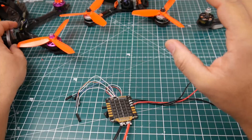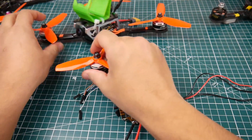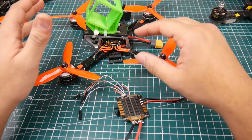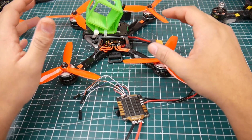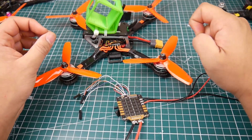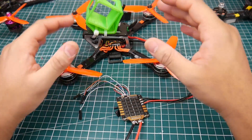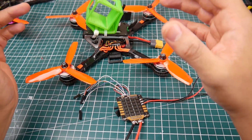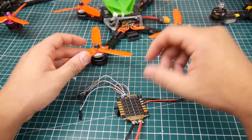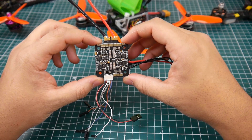Second on my list is the Diatone RC Engine ESC. It is pretty expensive and has a lot of features including a nice fat heat sink. In bench testing it was spectacular with very minimal noise — but it still did not come close to the HolyBro Tico 32 4-in-1 ESC.